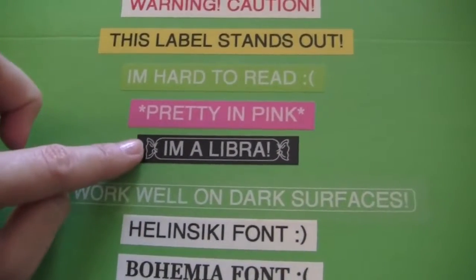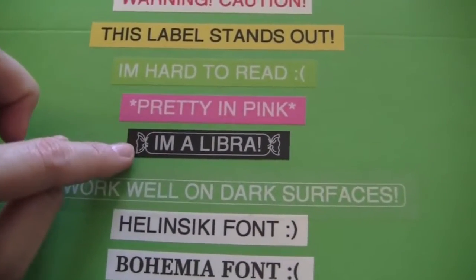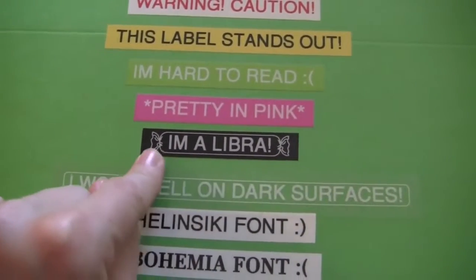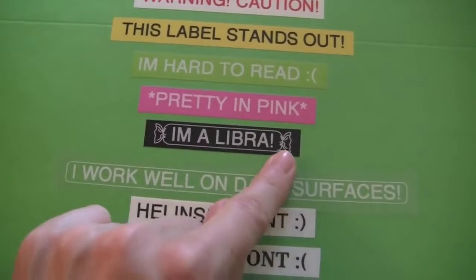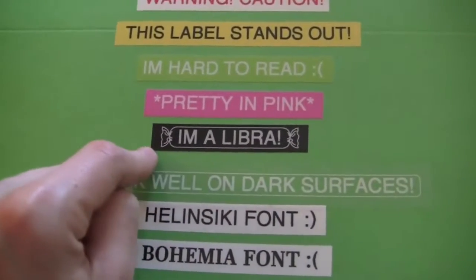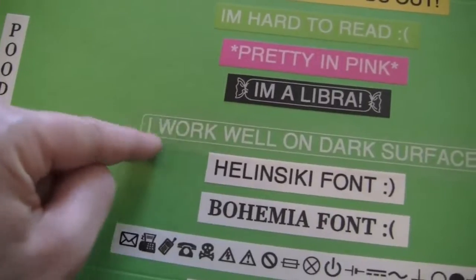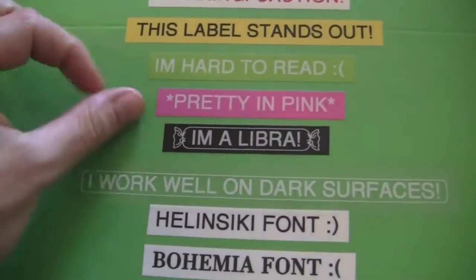This one here is the white font on black, and I wanted to show you guys how you can outline your label. There are different styles — like this is a candy wrapper style, there are vines, flowers, and a circle or round outline. That's the candy wrapper and I thought it was pretty cute.